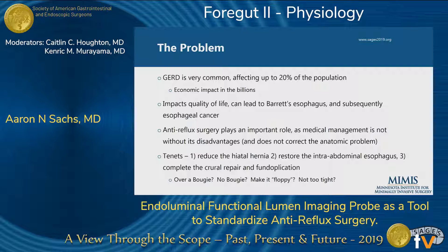As most of you know, gastroesophageal reflux disease is very common. It affects up to 20 percent of the population and the economic impact has been estimated to be in the billions of dollars. Not only does it impact quality of life, but it can lead to complications such as Barrett's esophagus and subsequently esophageal cancer. Anti-reflux surgery continues to play an important role as medical management is not without disadvantages and doesn't correct the anatomic problem.